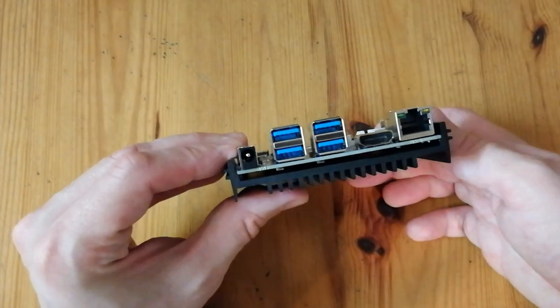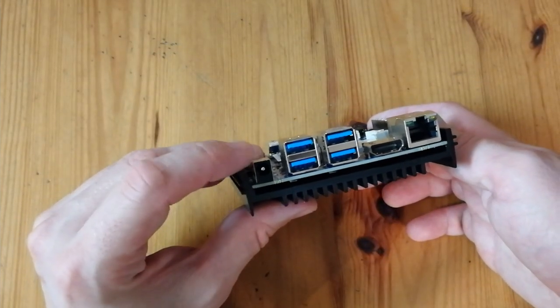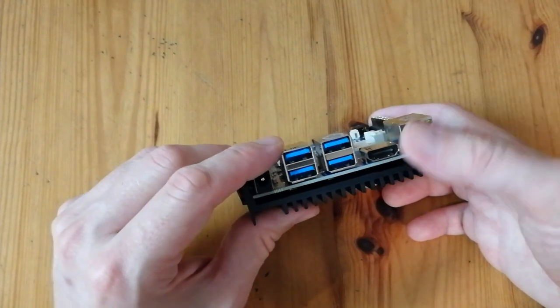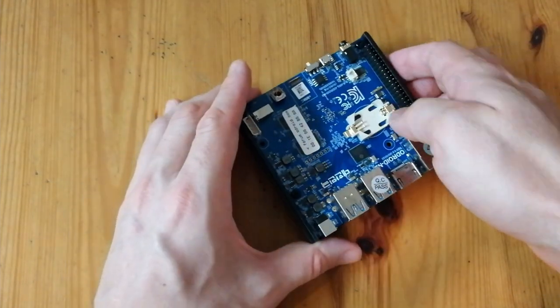This is going to keep cool. On the back we've got the DC in — the adapter needs to be 12 volts at 2.5 amps. We've got 4 USB 3 ports and a LAN Ethernet port.